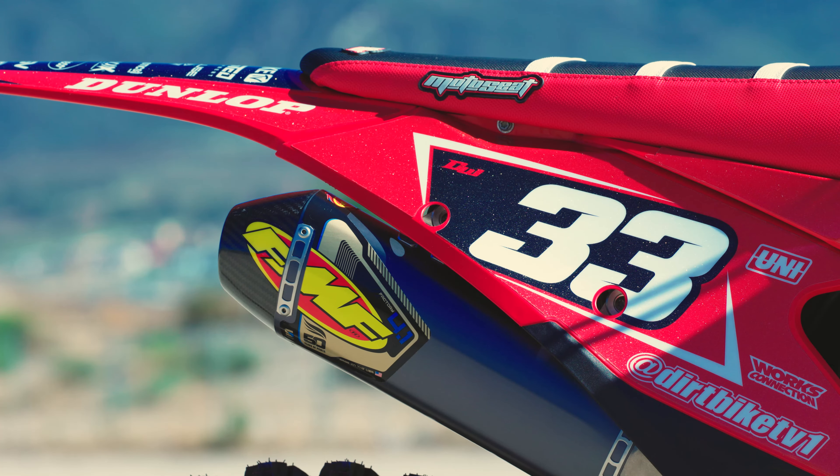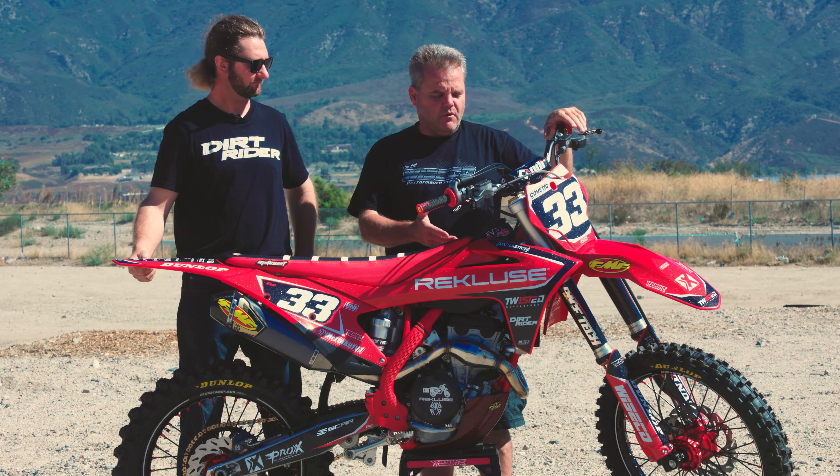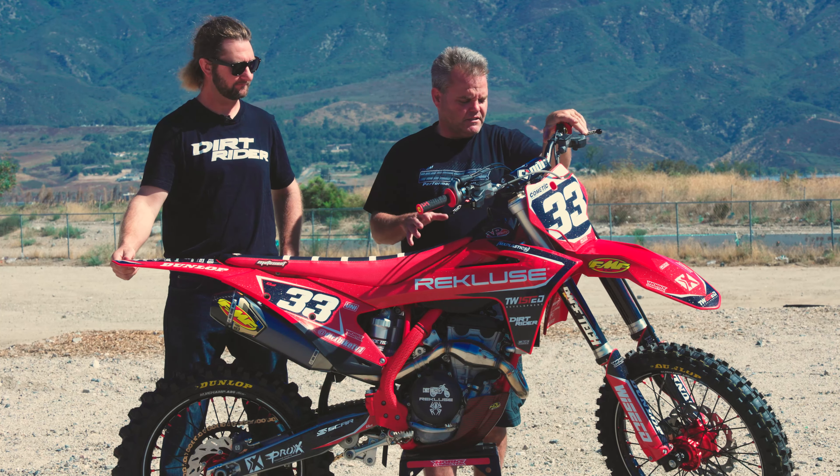We didn't open the engine at all — no big bore or porting — because it's going to be good and long lasting. You can put a hundred hours on these things without even checking the valves typically. That's what I really like about these bikes.